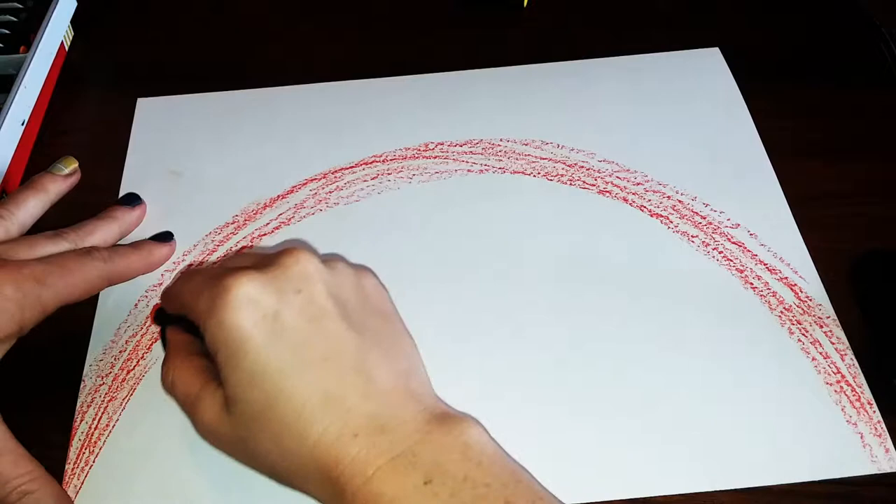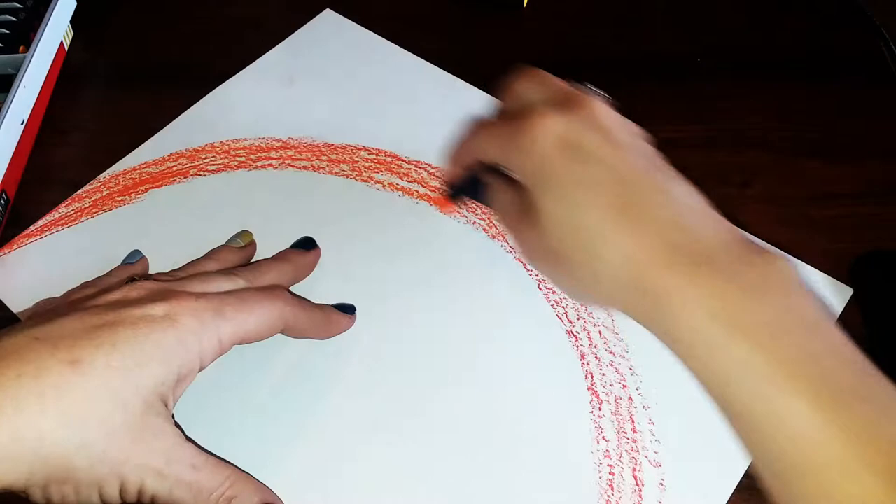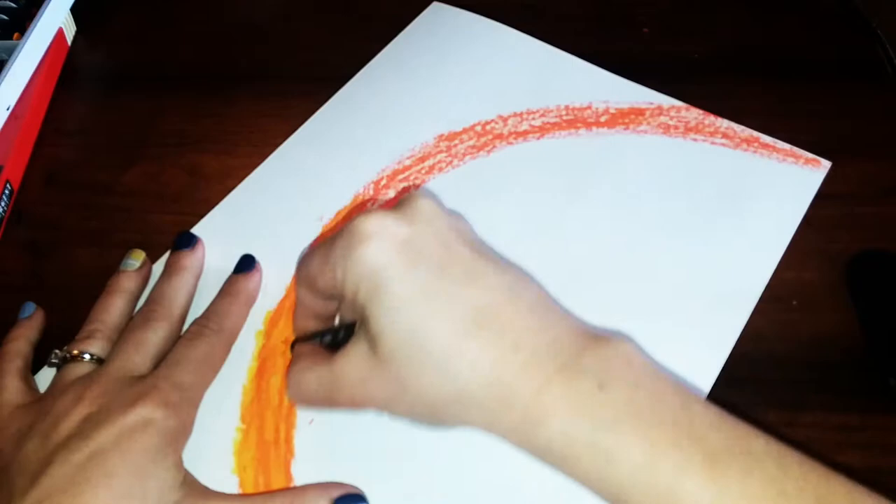Once you have your rainbow line sketched out, get your second color. If you're only using one more color, press very firm and try to fill in all that white space. But I'm using three colors, so this one I'm just going to draw over top of that rainbow line pressing a little bit firmer. Then on that last oil pastel is when I'll really press down and try to fill in all the white space on this rind.